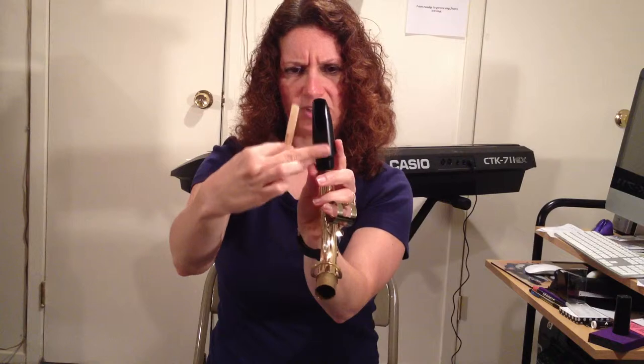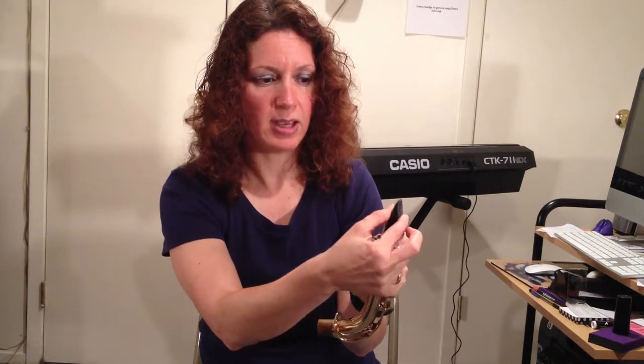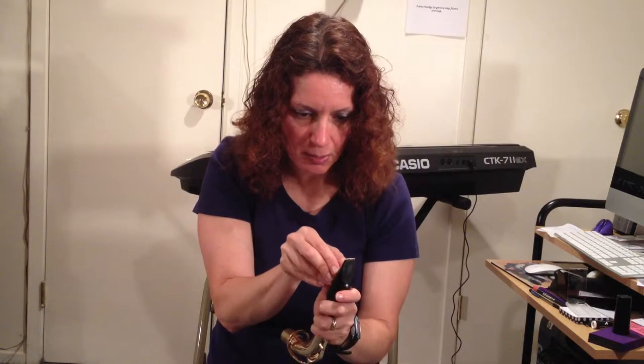I grab the reed holding it more towards the bottom, and I'm going to place it against the flat part of the mouthpiece. I'm going to line it up so that the tip of the reed is pretty much flush against the top part of the mouthpiece. The way I'm going to know that it's flush — I can put my right thumb into the heart of the reed, pressing just a little bit, and see if I see a black outline beyond the reed. Now I notice I'm a little bit off center — the reed has to be on perfectly. If it's even a little off center you may wind up squeaking or just not getting the right sound. So you want to make sure it's lined up from the top but also on the sides.